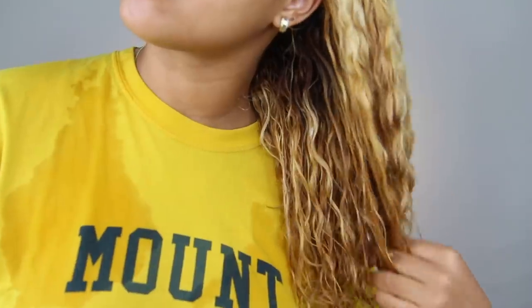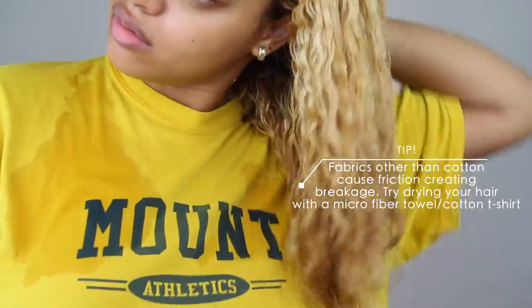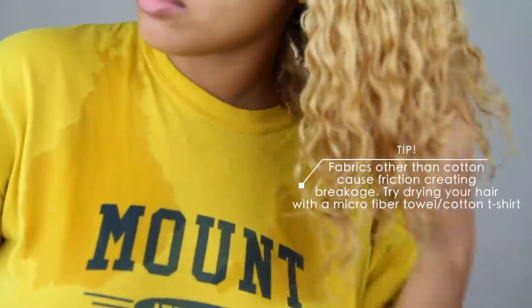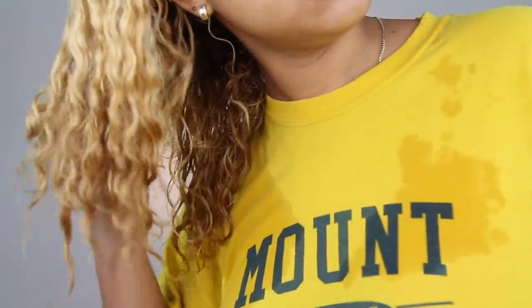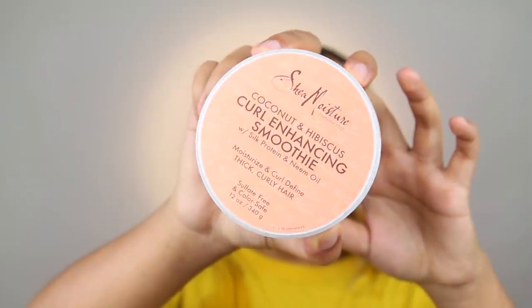I actually don't dry my hair with a towel anymore. I know a while back I did that in one of my videos, but then I did some research on it after someone commented and was like, you shouldn't be doing that. So I did some further research and I actually don't dry my hair with a towel anymore — I'll use a cotton t-shirt or I'll just let it drip until there's no more water, drip it into the shower or whatever.